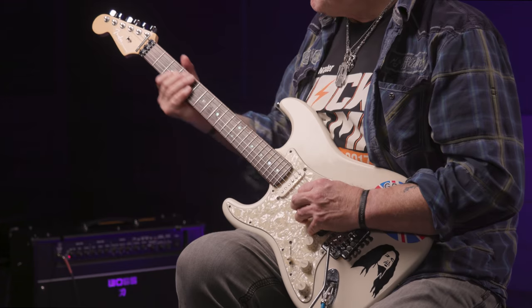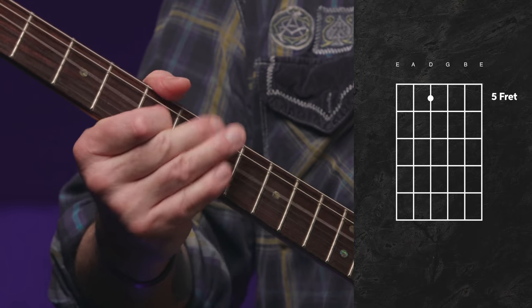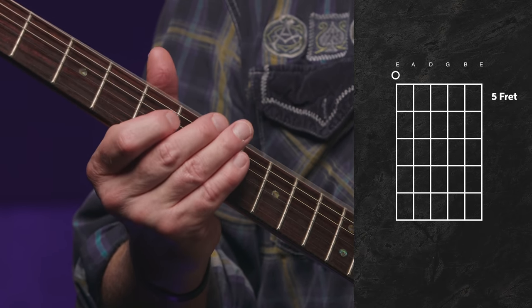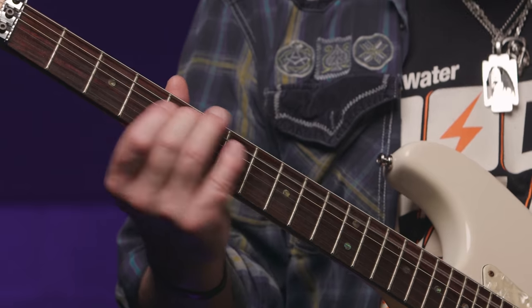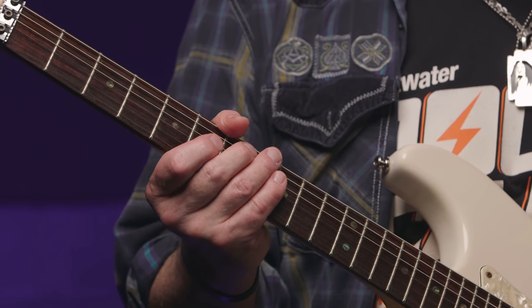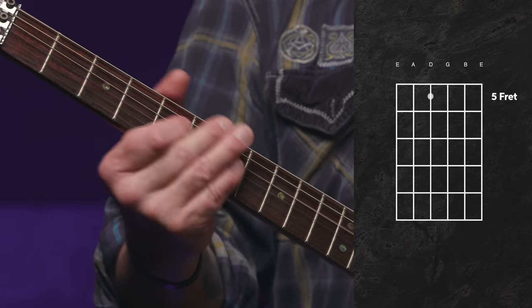Phrase two consists of five notes. After sliding off the last note of phrase one, we quickly slide back up the D string to the G note at the fifth fret, followed by two open string notes — first the open D string, then the open E string. This phrase closes with a slide from the fifth fret to the seventh fret on the A string, going from D to E. Don't do that slide too fast — you want to clearly hear the D and the E. Here's the whole of phrase two slowly, and a little bit faster with some fuzz kicked in.